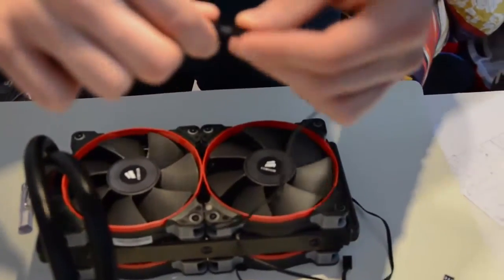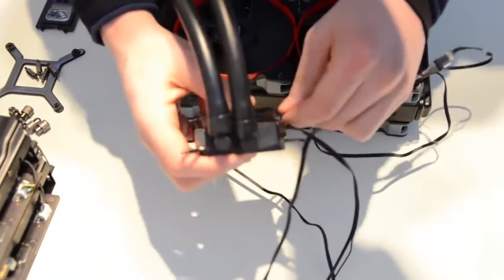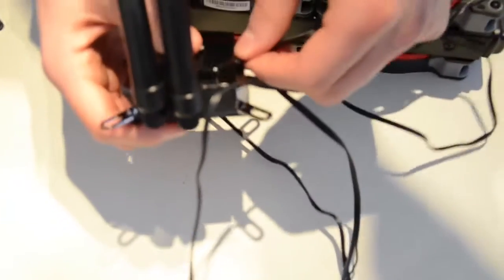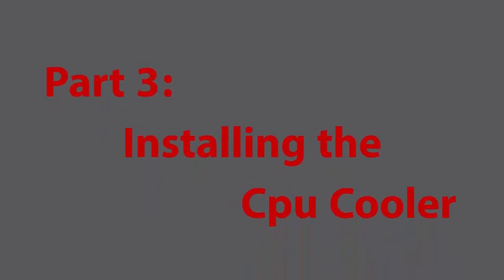We'll plug the adapter into the cooling block, but we're going to do this later once it's installed onto the motherboard, to leave us the flexibility we need. Moving on to Part 3: installing the CPU cooler.